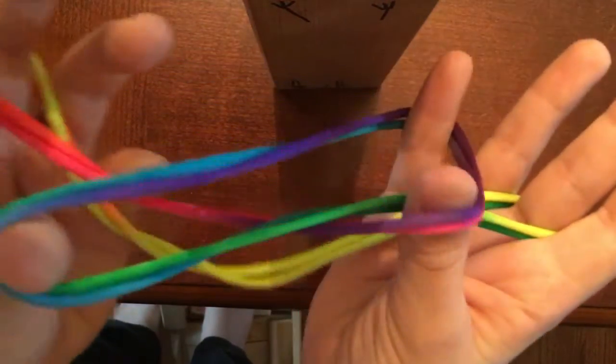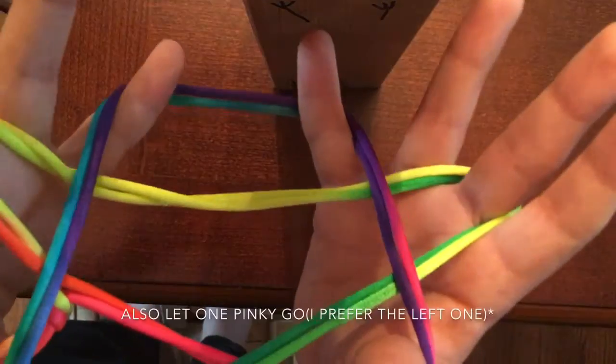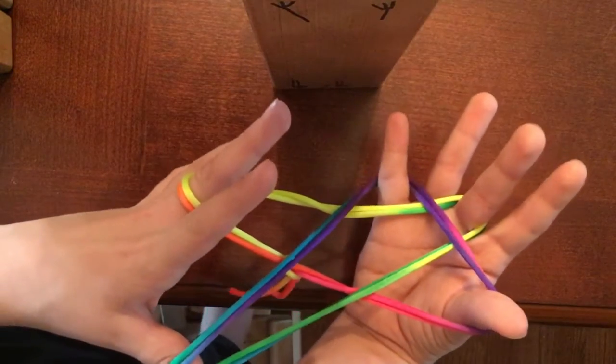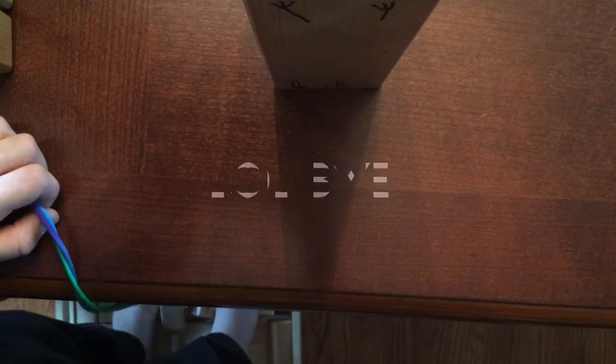Then you put your thumbs through these holes so you get this and then you make a star. It might not be the best but hey, it's good. Hope you liked the video. It was just a short one. Bye.